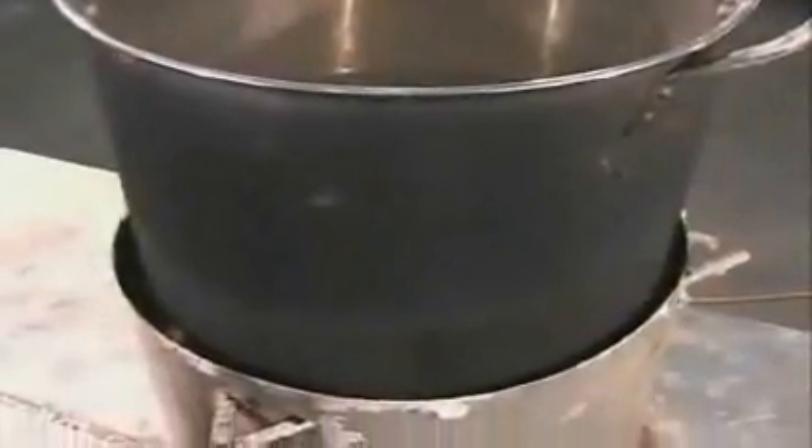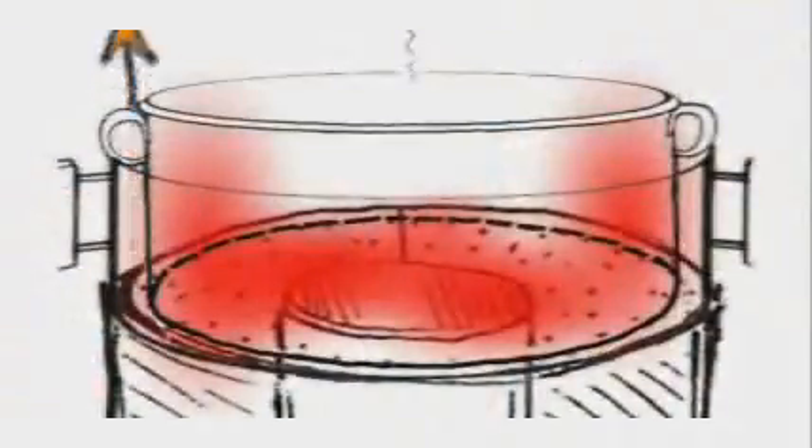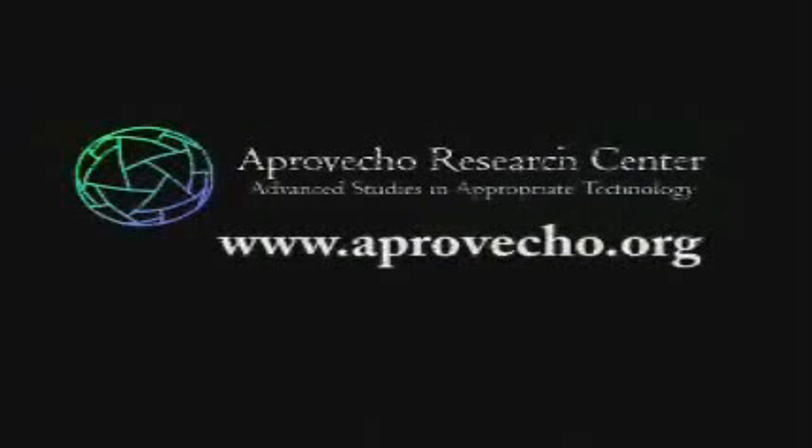This rocket stove design can be easily adapted to your locale by using materials that are inexpensive and locally available. Some things to remember while designing your own rocket stove: the combustion chamber should be made from a lightweight, insulative material; using a grate to hold the fuel off the bottom of the combustion chamber will help create a strong, lively draft; and allowing the pot to sit into the stove and/or using a pot skirt will greatly increase heat transfer efficiency and decrease fuel consumption. More information about the rocket stove and other fuel-efficient cook stove designs can be found at www.aprovecho.org.